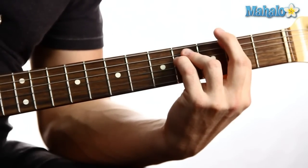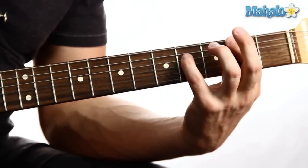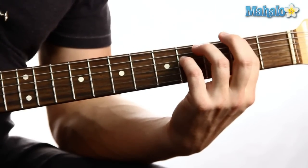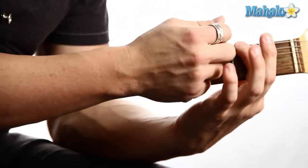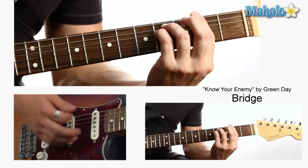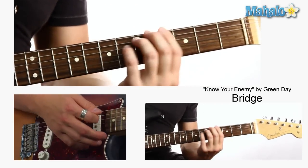So I'm doing a power chord but I'm just lifting off of my ring finger. So it's actually two, two, four. And it was two, four, four. But when I let go, this finger gets two, two, four. And that goes back into the main riff.